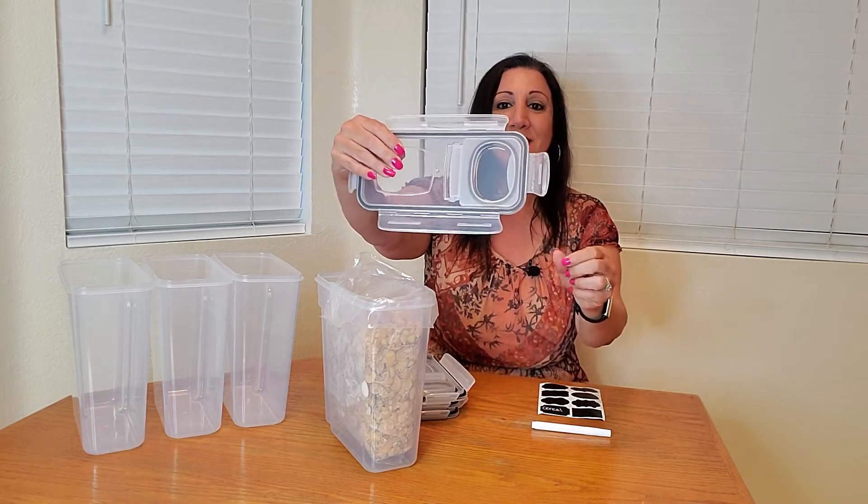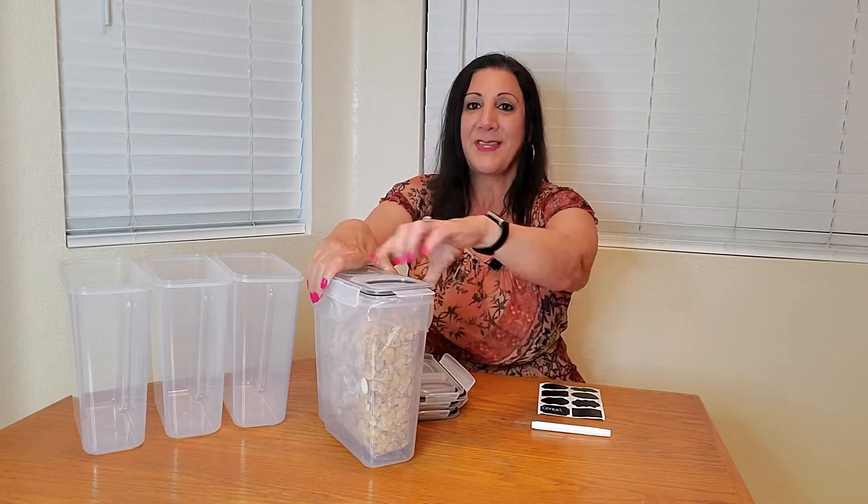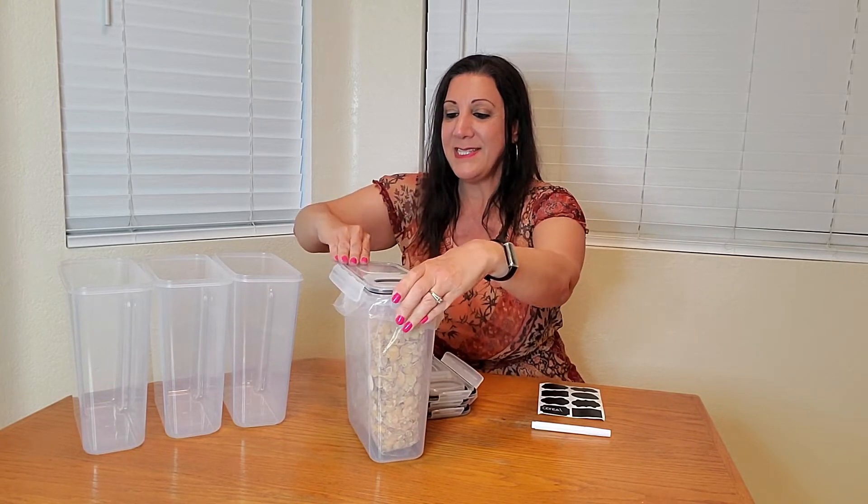Then I get the lid — this is what the lid looks like. You put this on right here, and then you can snap it into place.